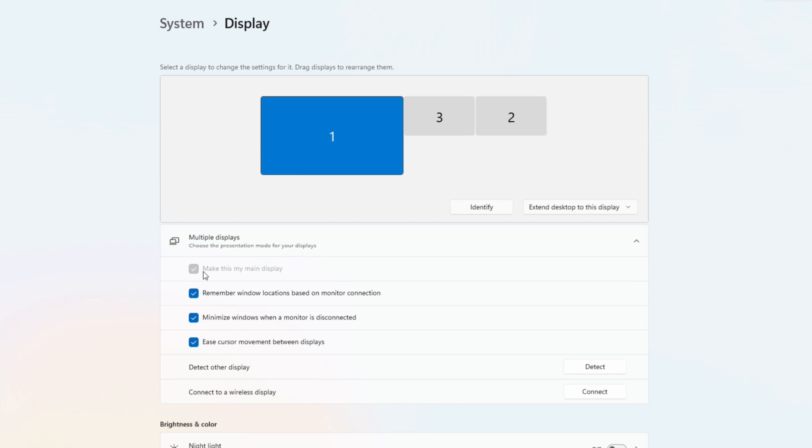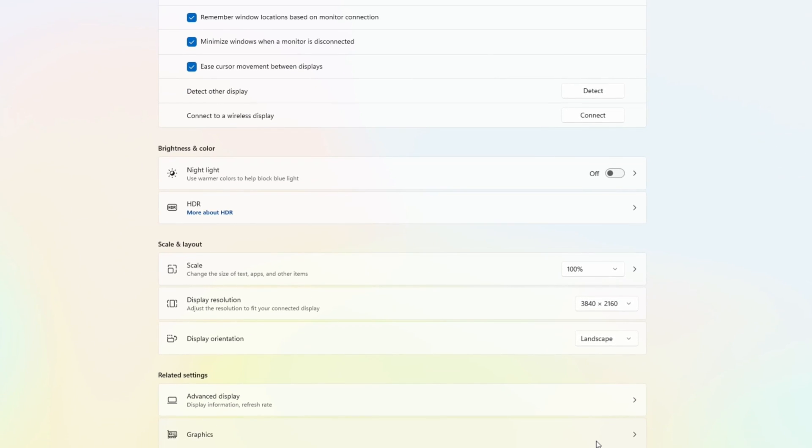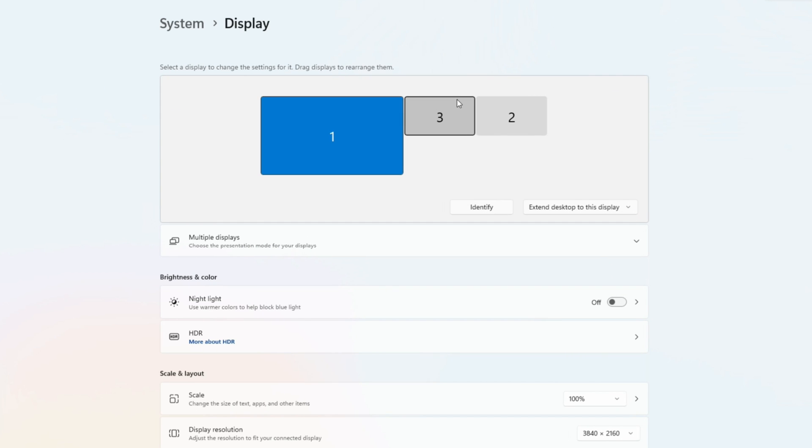The playfield is set as the main display. The scale should be set to 100%, the display resolution at 3840 by 2160, and the orientation set for landscape. Under Related Settings, select Advanced Display and make sure it's set for 60Hz, which is the refresh rate of the 4KP playfield. Make sure all three displays are perfectly aligned at the top — remember it's the order of the displays from left to right that matters, not the numbers assigned to each display.